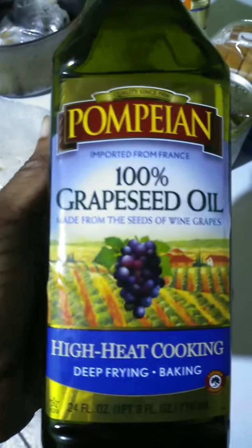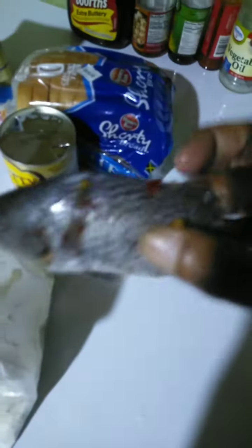Good morning! This morning breakfast will be Oval TNT with shortbread and fried fish. My fish is already seasoned from overnight. I'm going to use some grapeseed oil to deep fry them, and put my fish inside my flour bag.